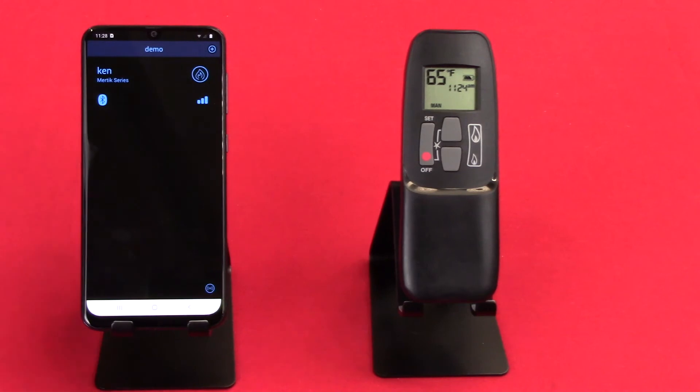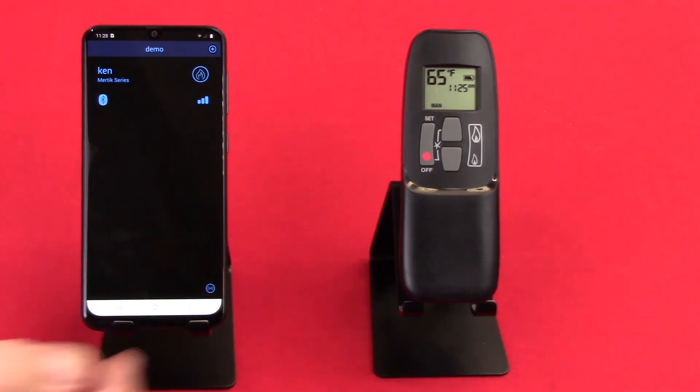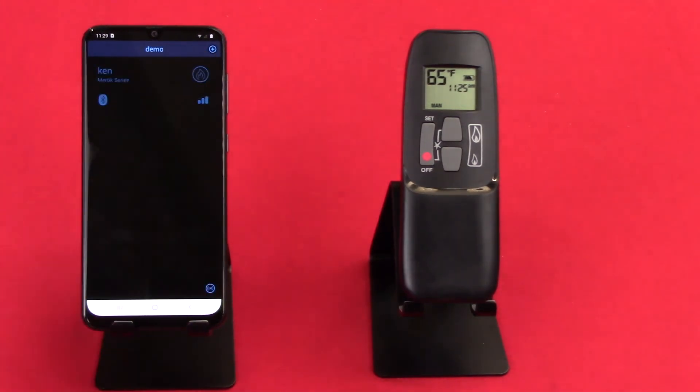As it connects, you can see the little blue bubbles bounce back and forth until it actually makes the connection. Now you can see it's connected to the KEN fireplace — it's the MERTEC series. You'll see the Bluetooth icon, and we have great signal strength there. Let's click on that tile.